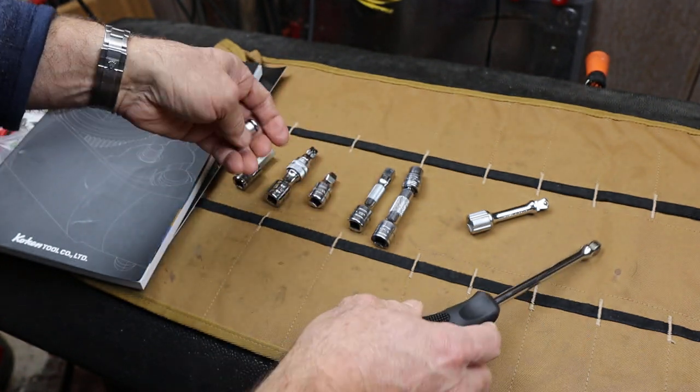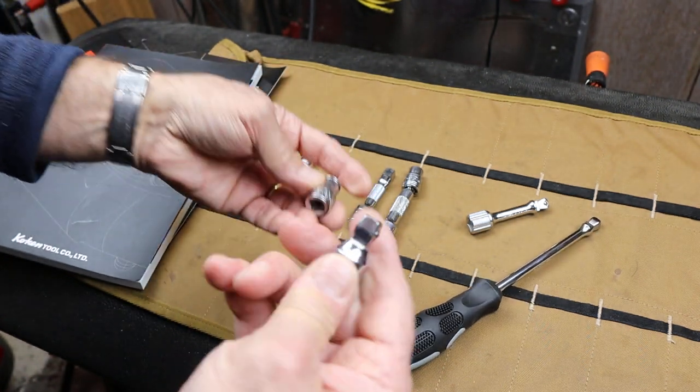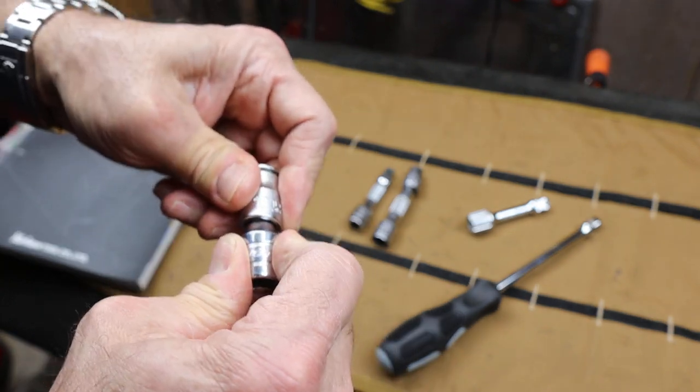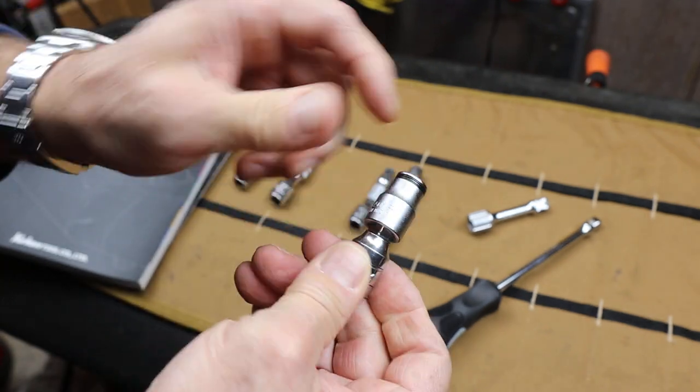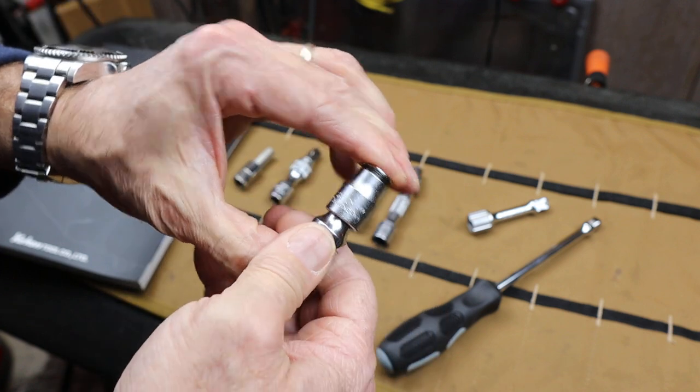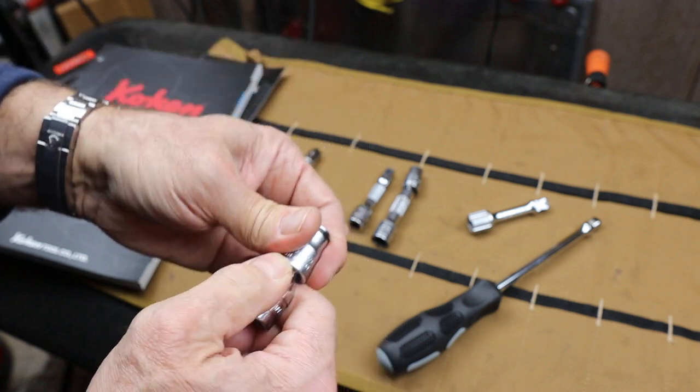They both work very well. There are others of course — here's a Snap-on that's a dedicated wobble. Or excuse me, this one's a double: it's both a wobble and I can snap it down and it stays on as a fixed socket.